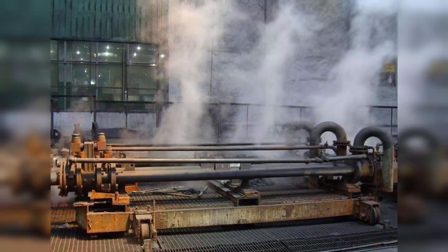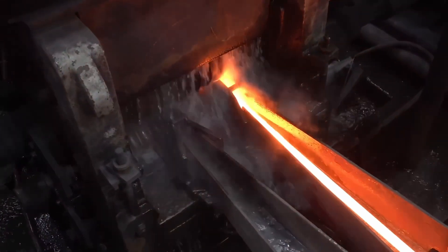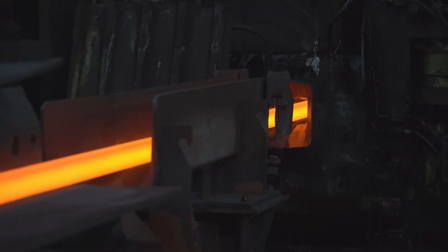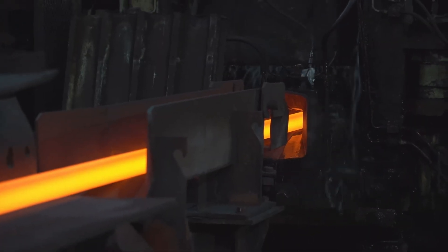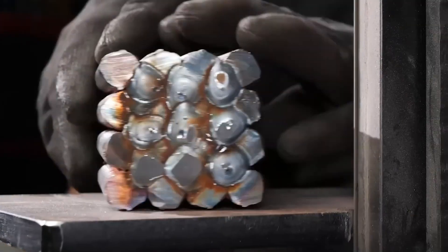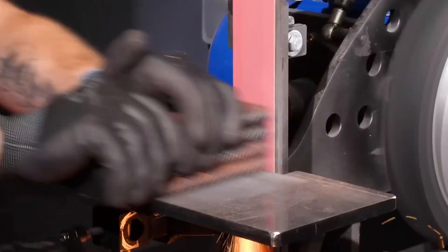After the cold working procedure is complete, the rods are dipped into cold water or kept in cold airy rooms to quickly cool down. This is known as quenching. Quenching ensures that the steel is hardened completely and is ready to be used for construction purposes.